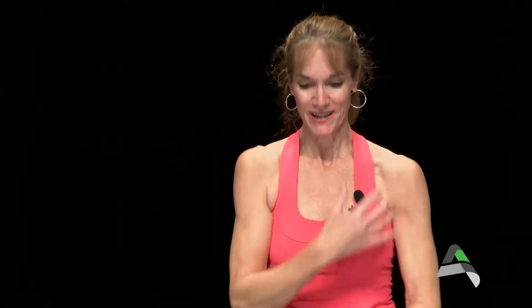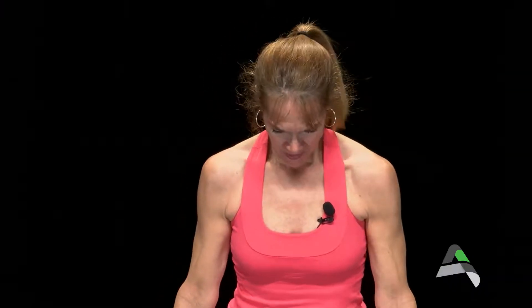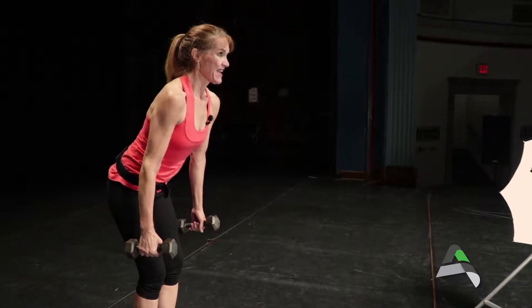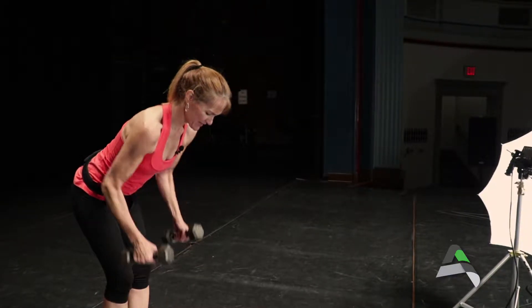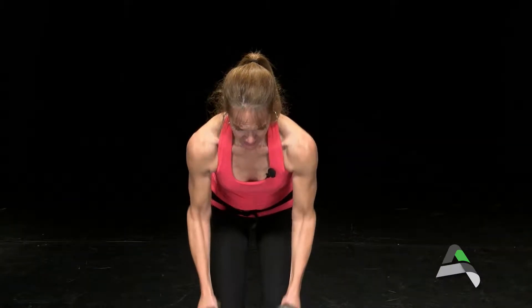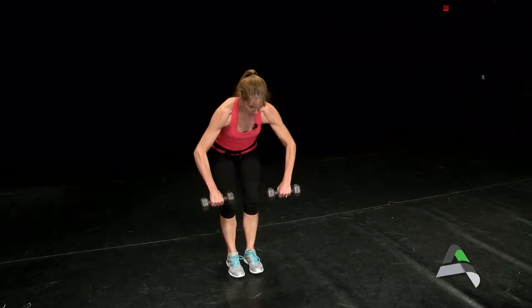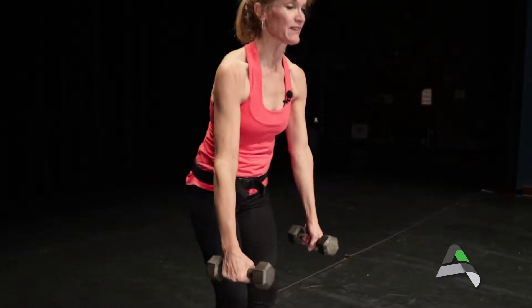Back to strength, working on the back. We're going to grab our dumbbells and take it to a row. Stand with feet about shoulder-width apart. Draw the navel into the spine and flatten the spine — this is the one chance in life you get to stick out your tailbone. Elbows just sweeping the ribs and extending down. For a variation in the second round, you could take it to a wide row, just working the back a little differently.